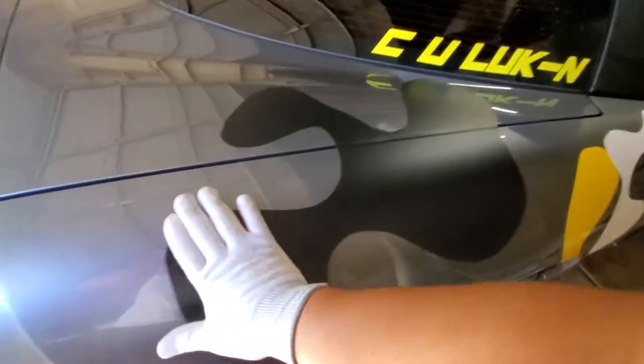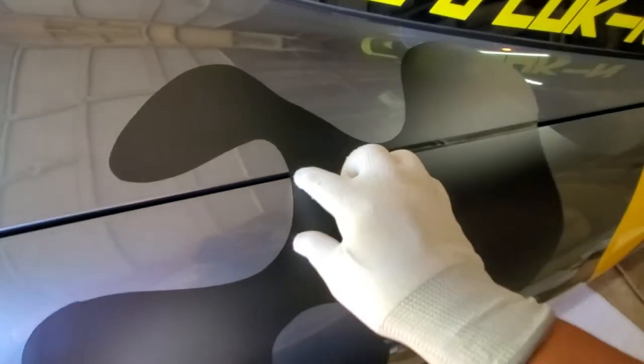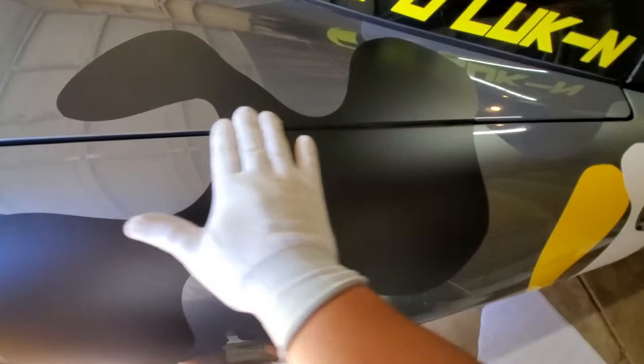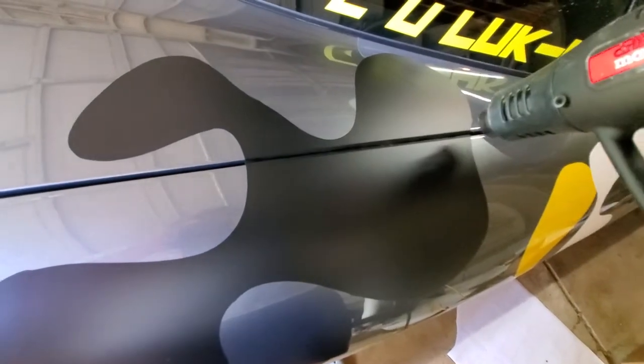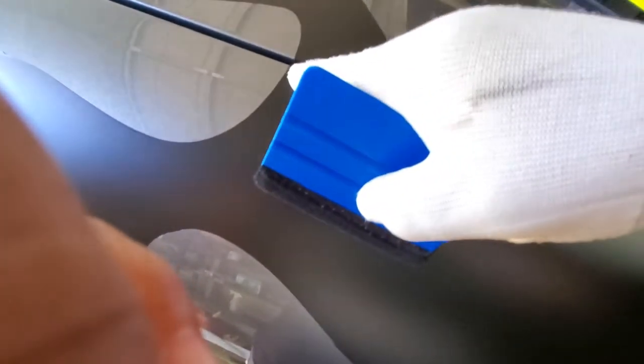Continuation of the camo wrap video. I probably should have already had the glove on. Kind of smooth it down a little bit with your hand, add a little bit of heat, and get your fingers in the cracks. Then take your squeegee and try to start in the middle and work your way towards the edge, pressing against both sides. You don't want to go back this way because you'll pull that edge back — start in the middle, go forward pressing on both sides.